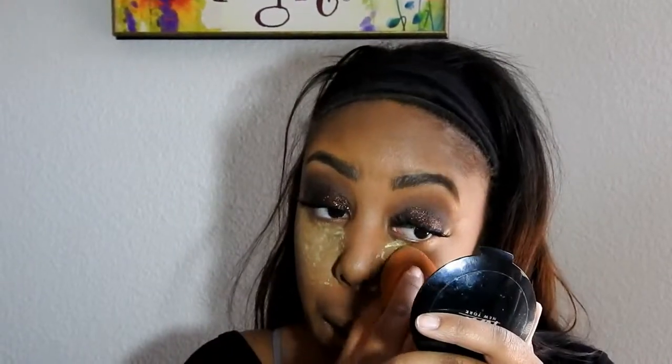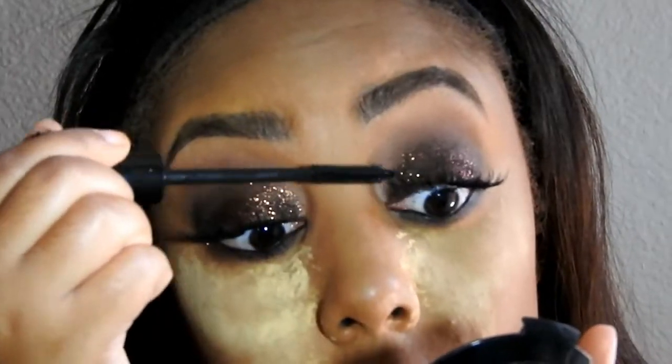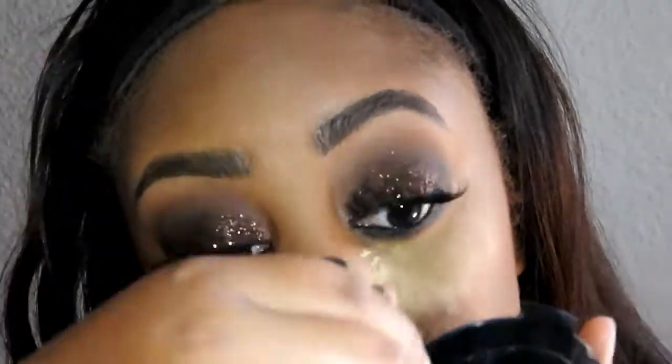Now I'm taking my Sasha Cosmetics Buttercup Loose Powder and applying that in all the areas I've highlighted — I'm going to sit and bake my face. I also did my lashes and bottom mascara and all that other stuff.